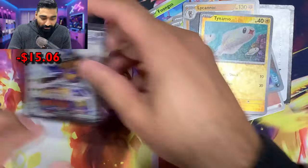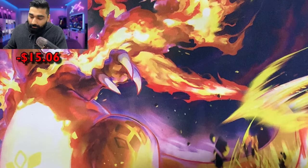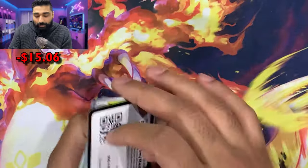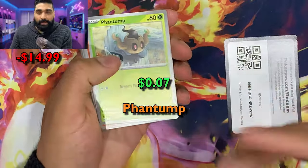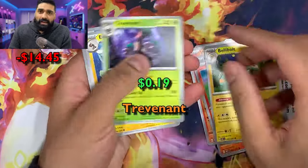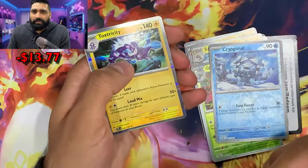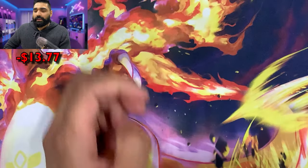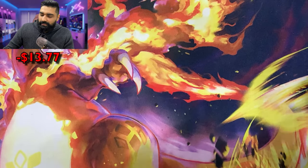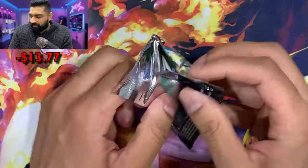We're doing three parts for this pack opening — 27 booster packs total — and we're going to see: is it worth it to buy an ETB, or just pick up some sleeves? I picked each of these sleeves up for two dollars and twenty-five cents. If you don't know how I get these Pokémon cards so cheap, check out that video where I talk about it — I get them off Facebook Marketplace, eBay, and other venues. I'll link that video at the end.